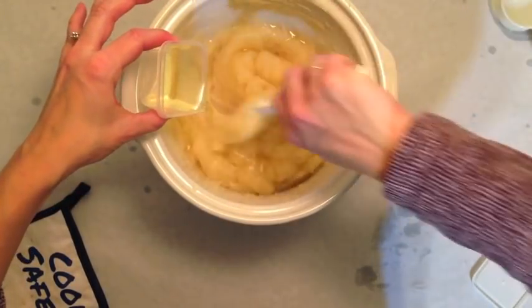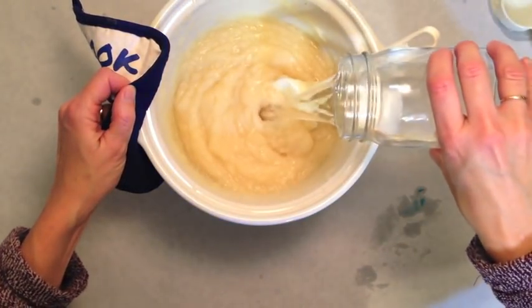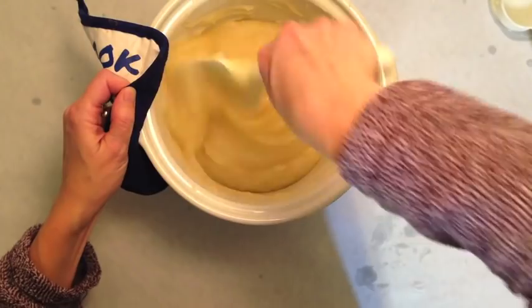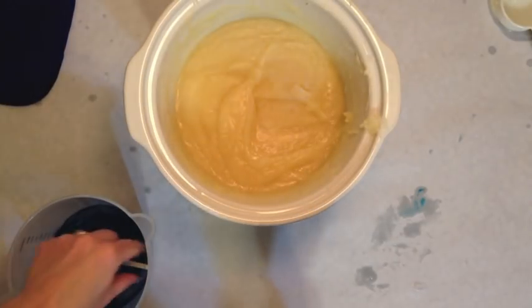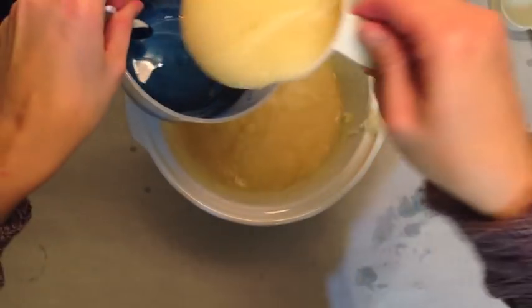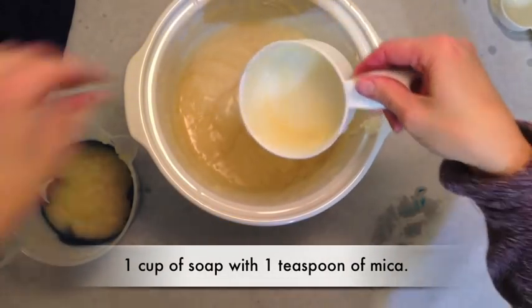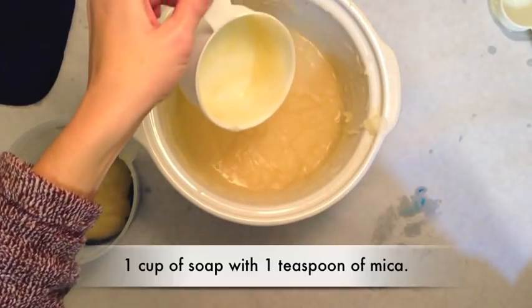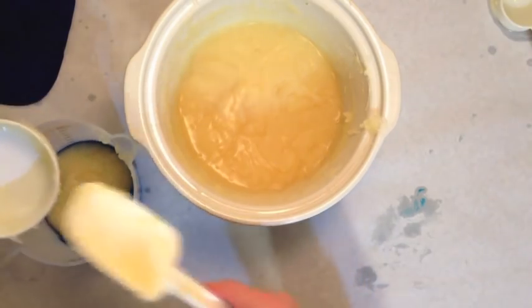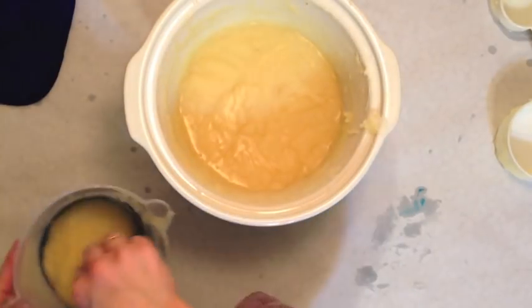Fragrance oil. That's one cup of finished soap to one teaspoon of mica. I know that people say you can do less, but I'm trying it this way. Let's do this.